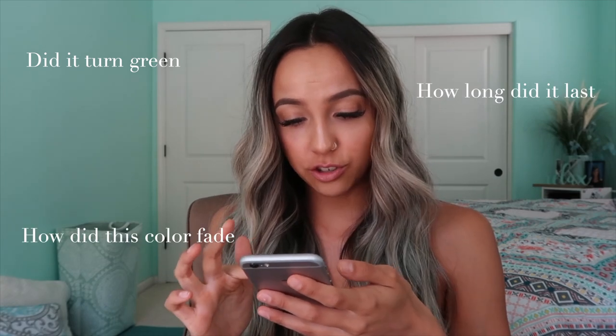I just thought I'd do a video for you guys because on my last video, I've been getting some questions about how it went with the blue hair, and I'm here to show you guys my hair after the blue hair. Some of the questions I've been getting are: did it turn green? How long did it last? How did the color fade? How much did I use?